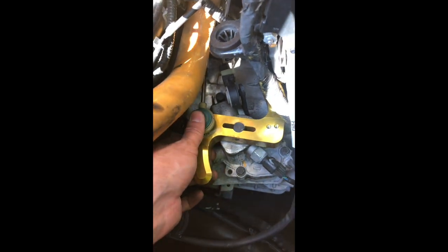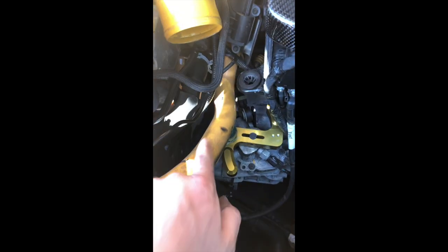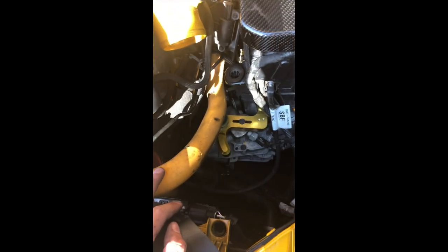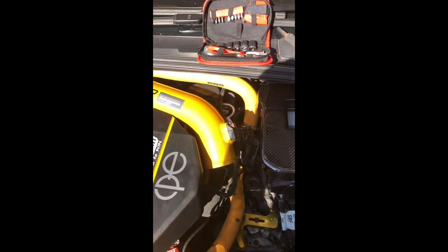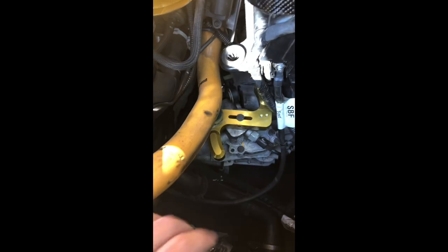I've connected the linkage again, so we should be all good to go. For those wondering, this is just a Sound Symposer hose — I don't have the Sound Symposer anymore, but since it was part of the kit I've kept it in as it fills the space a little bit better, although it does absolutely nothing. It's got a bung in the end. Let's reassemble the air box and everything and we'll go for a drive.